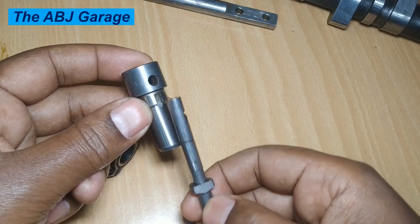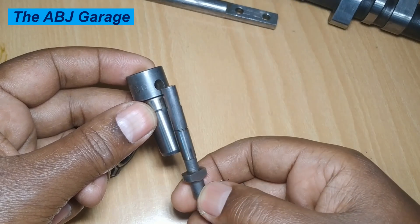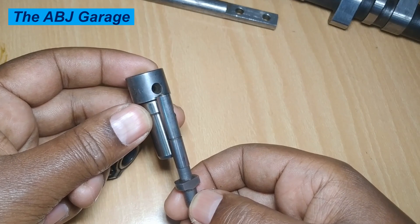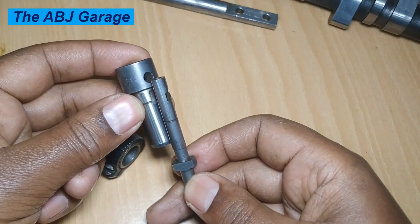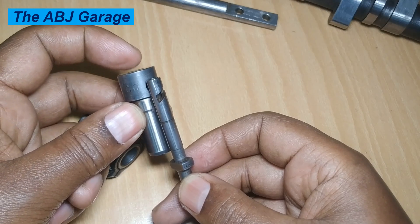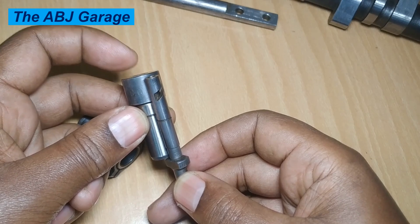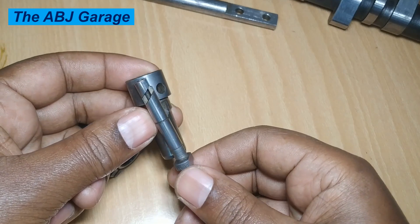As the plunger reciprocates, when it is going down and passes below the feed hole, diesel fuel will be admitted into this chamber. When the plunger is below the feed port, diesel under feed pump pressure is supplied to this chamber. When the plunger moves up again and passes the feed port, the admitted fuel is pressurized further, and that pressure sends fuel to the fuel injectors.